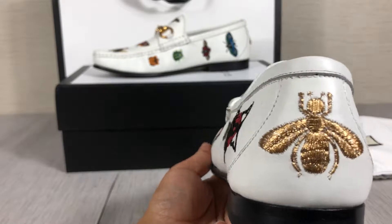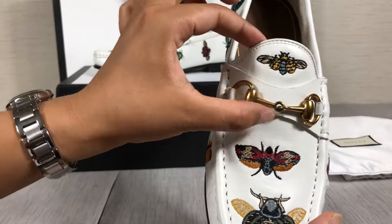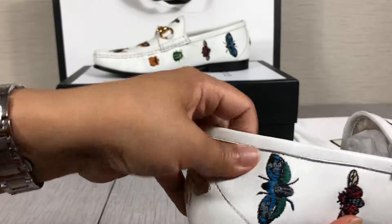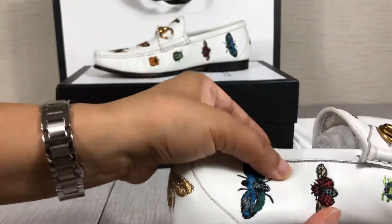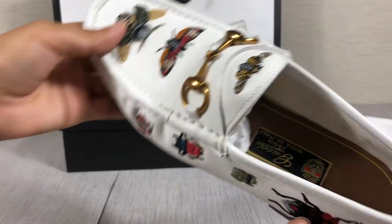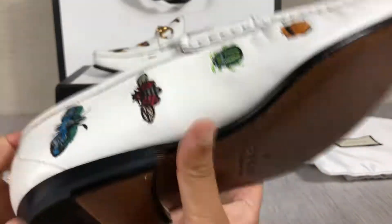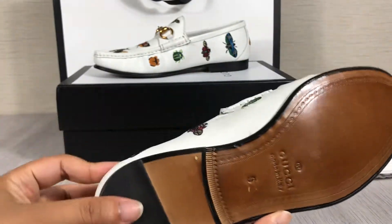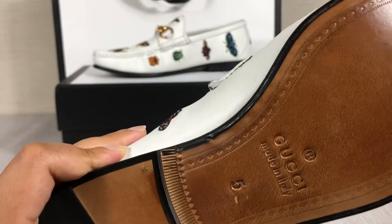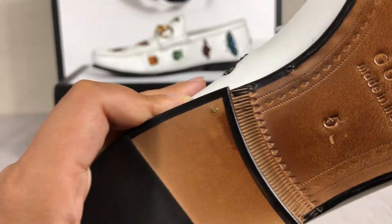On this part there is a golden metal decoration. The material is genuine leather, very soft. Let me show you the inside — the lining is also genuine leather. This is the US size, and the logo is very clear.